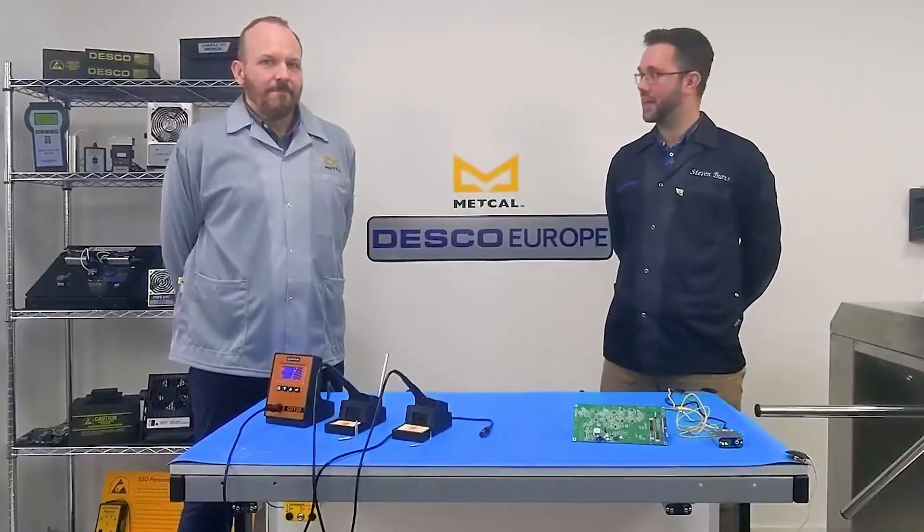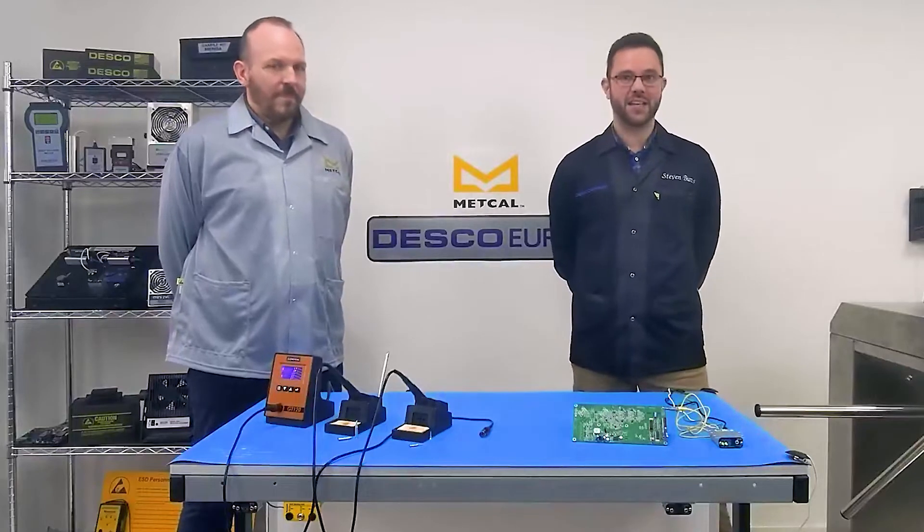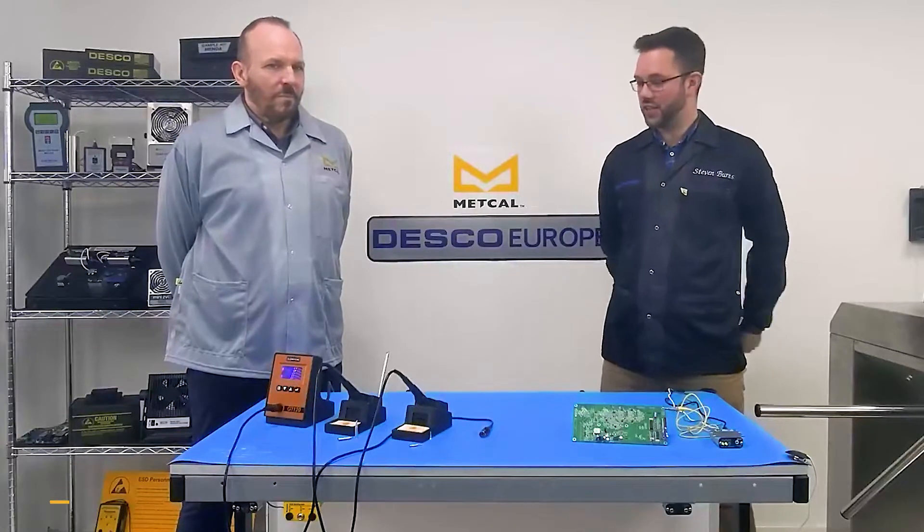In this video we're going to be reviewing the GT120 soldering station from Metcal and the SES Ironman Plus from Desco Europe. Can you walk us through the soldering station first of all?